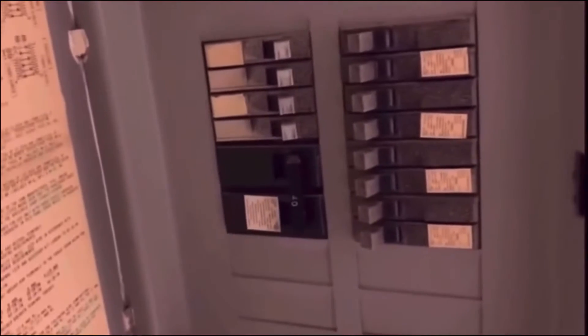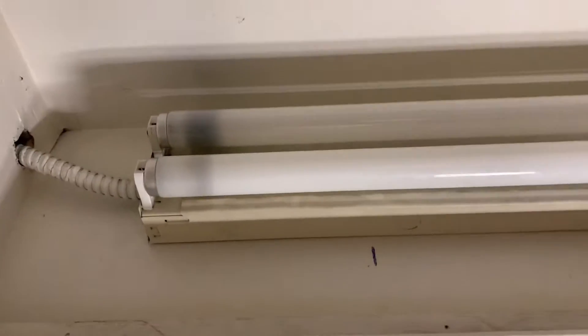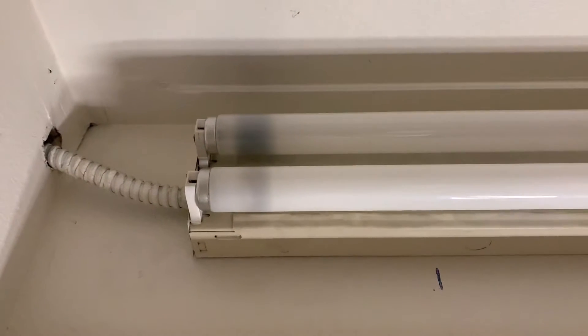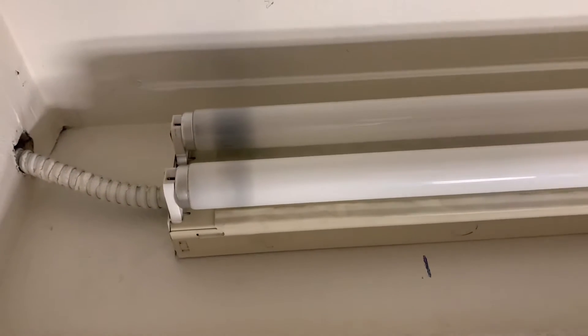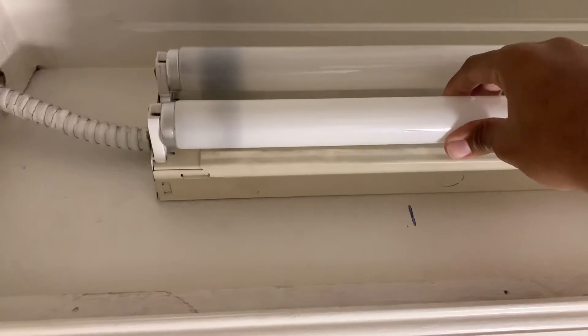Make sure you turn off the circuit breaker that goes to the light fixture. Once you get power disconnected to the fluorescent light fixture, all you need to do is pull the fluorescent tubes out. Be very careful when removing these fluorescent tubes.